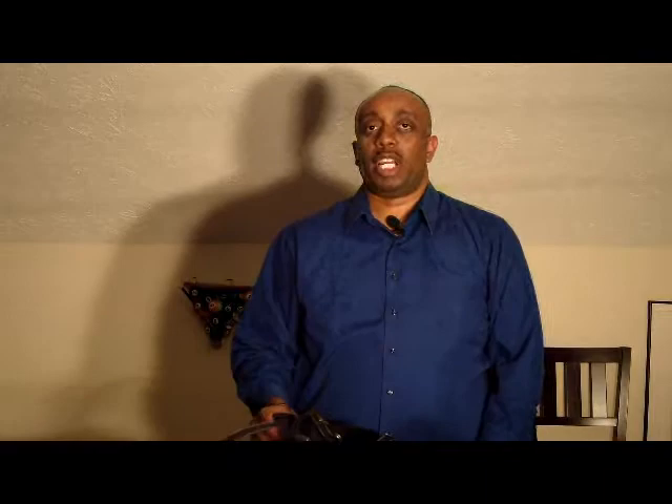This particular tote, which is one of the most popular items, it actually comes on the bag when you order it — you get the plastic coating to protect your photos.